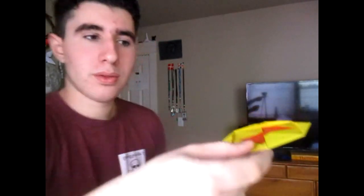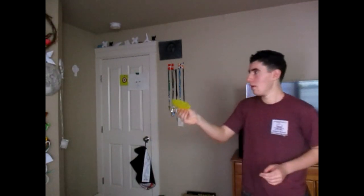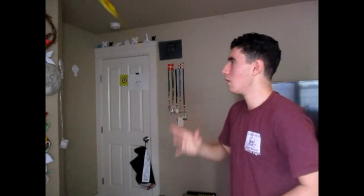Okay, so to fly this thing it's just like the other one — you just hold it like this and you just throw it like a frisbee. Here we go. You have to throw it just right; if you throw it right it'll come back. Not bad, just like that. There you go, that was a good one, just like that.